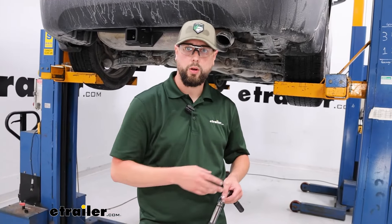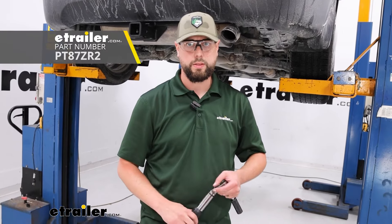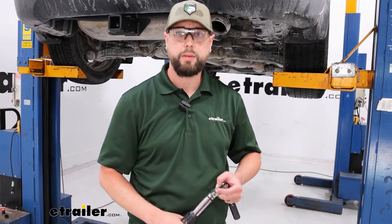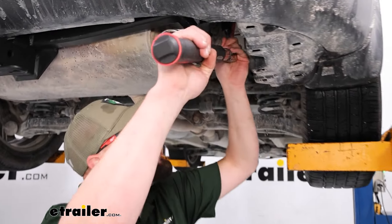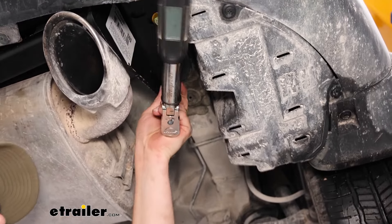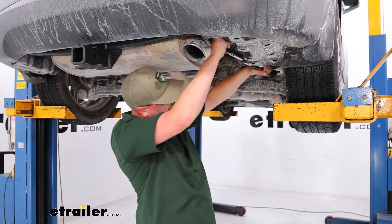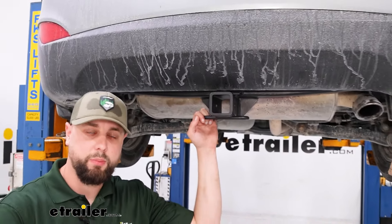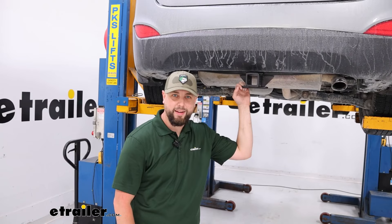Now that we've got the hitch and hardware in place, we're going to follow the instruction guide for the torque spec. It's very important for the safety and longevity of this hitch and the safety of anything you might be towing or hauling. We'll go through each one and torque to spec using a 17 millimeter socket. With all four of those torqued down, that completes our install of the E-Trailer hitch on our 2014 Tucson. We do appreciate you hanging out.